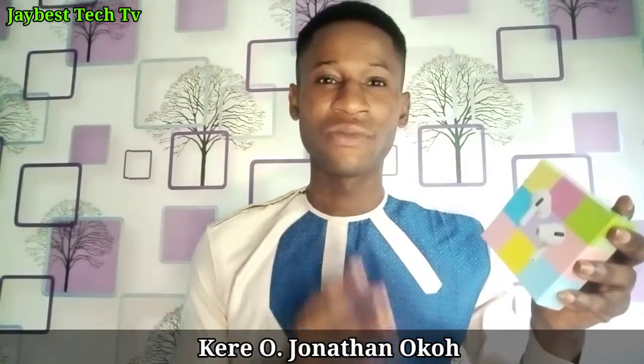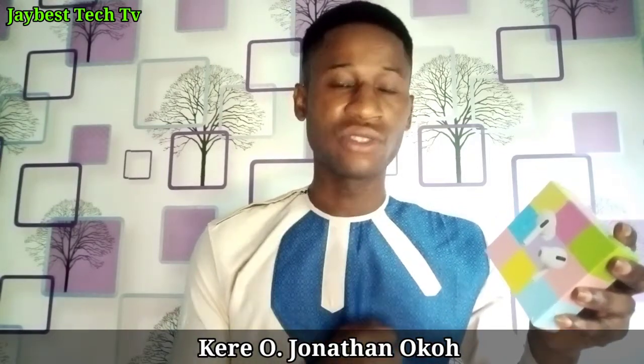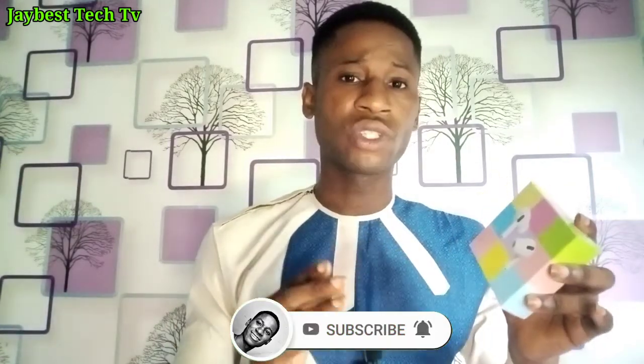Welcome to JBS Tech TV. In today's video, we are taking a look at the clone version of the AirPods Pro. This product is priced below 4,000 Naira in Nigeria. We'll be looking at what you get in the box, checking the sound quality, and at the end of the video I'm going to reveal the actual price of this AirPods Pro.